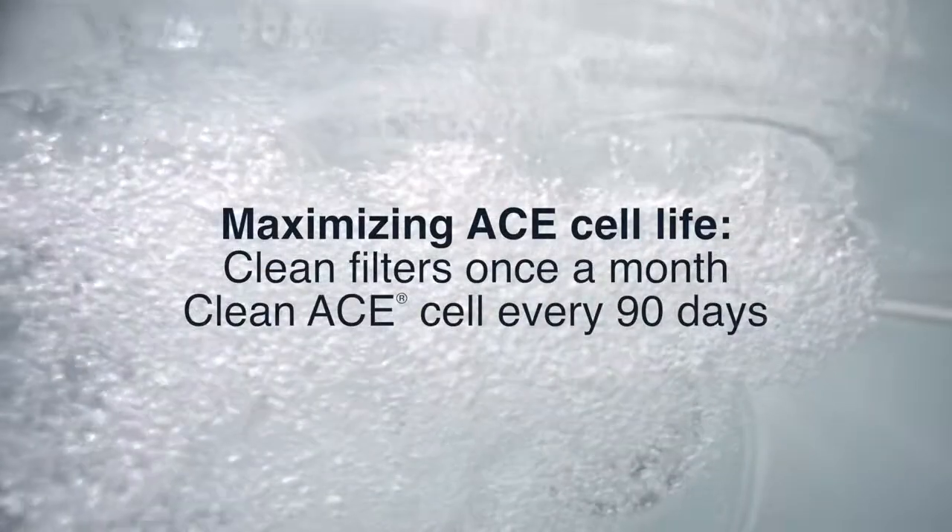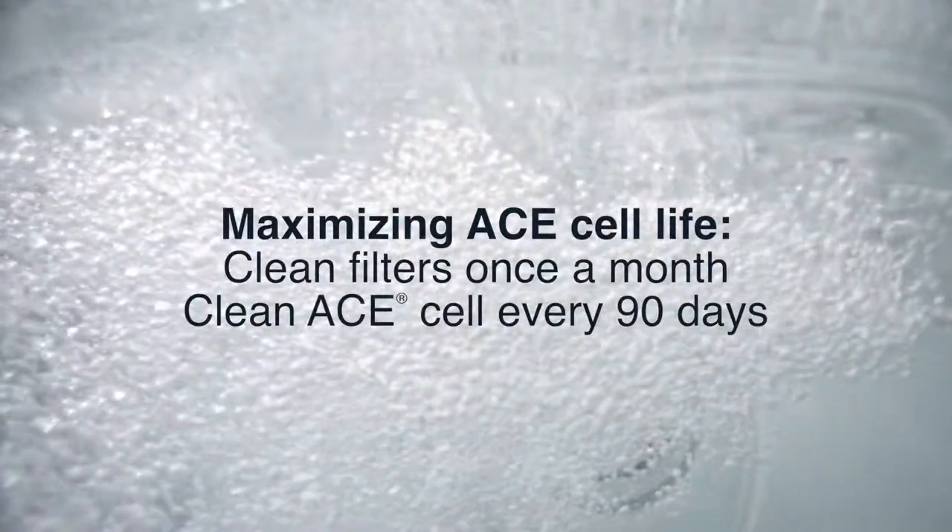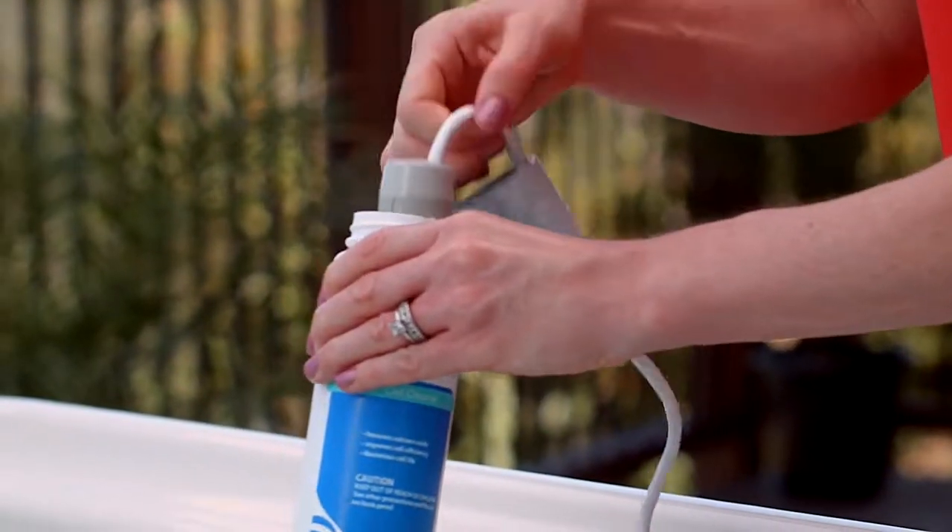You'll want to remember to clean your filters once a month, and be sure to clean your ACE cell once every 90 days.